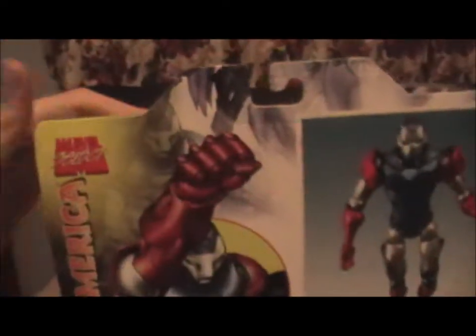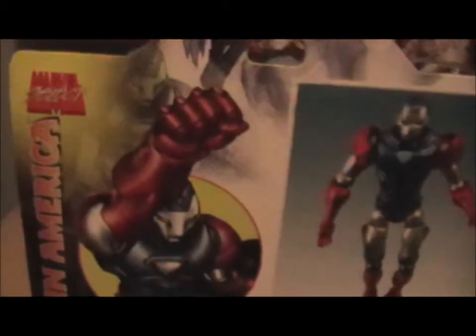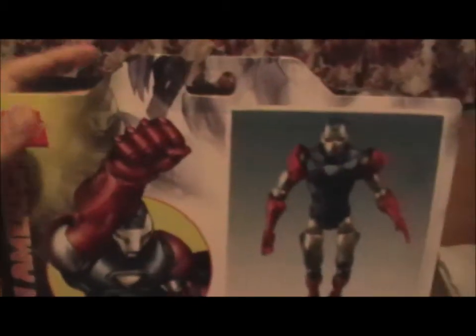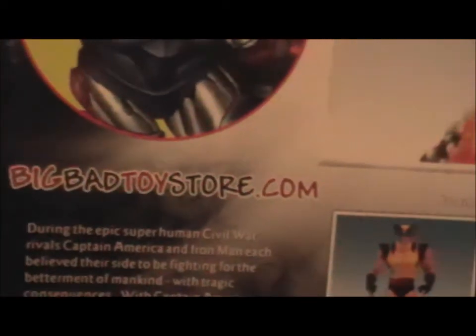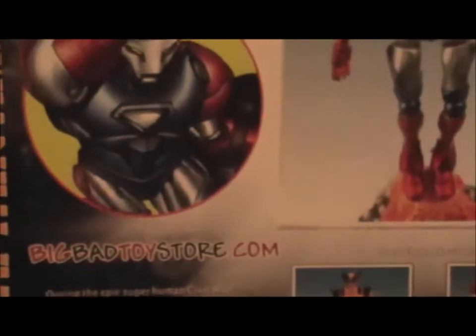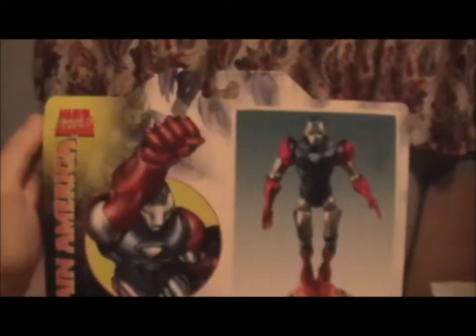All the explanations are there. I got this online from a website called MothersBasement.com, which I highly recommend to anyone. On the back you can see BigBadToyStore.com — you may be wondering why a specific store has their website at the back. This was an exclusive to BigBadToyStore back in 2008, I believe.